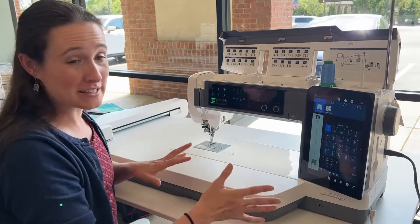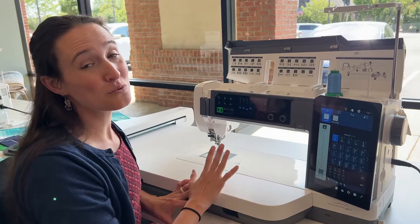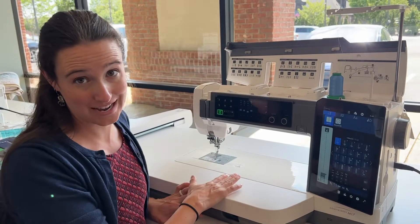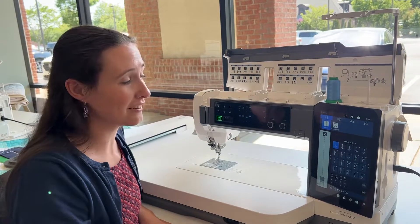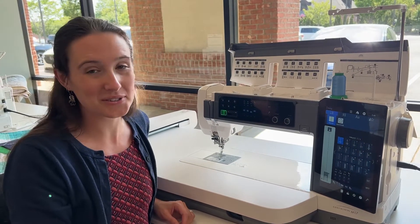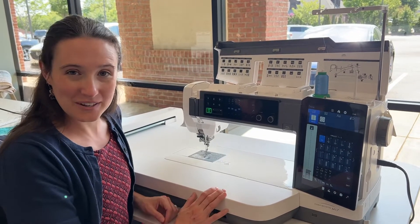It is an amazing machine and we have an amazing deal on it right now — 25% off. So if you're at all interested, stop on in and see us. We'd love to show you what this thing can do. Stay tuned later in the week for videos on some of the great features, and we look forward to seeing you soon.